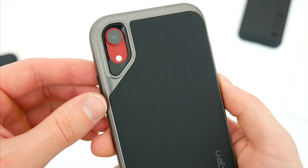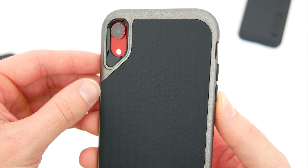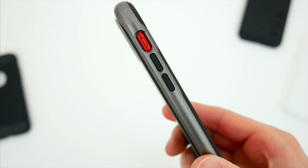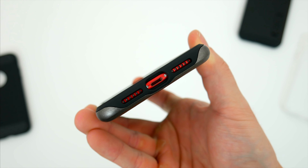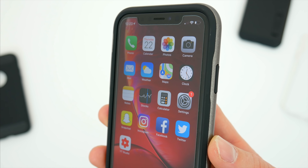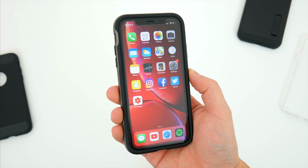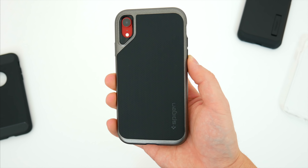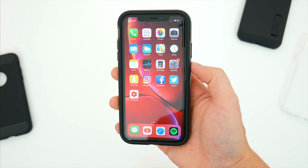You get basically nothing showing through the case on the back, so if you want to show off the color of your phone, this is definitely not the case for you. But what you lack in color, you make up for in protection. You've got individual rubber pieces over the volume and power buttons, and complete cutouts across the bottom for everything you need. There's also a raised lip along the screen to keep it from rubbing against any flat surface. I was a bit concerned that the plastic elements might crack or break after a couple of drops, so I definitely wanted to put this one in particular to the test.